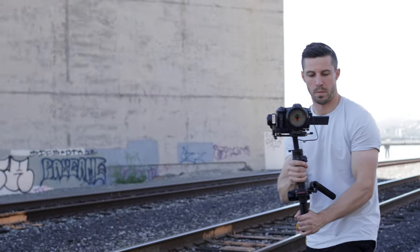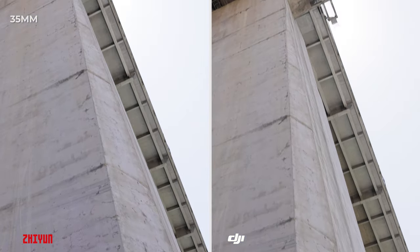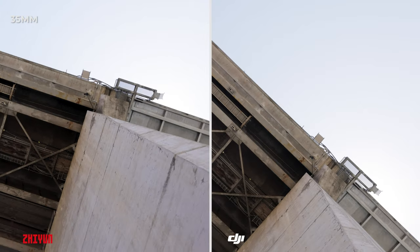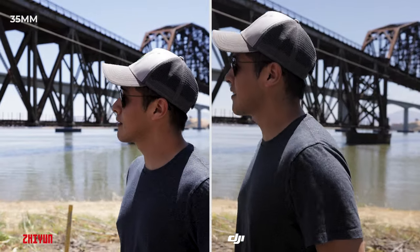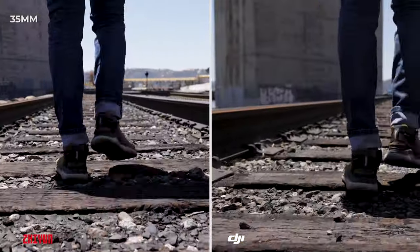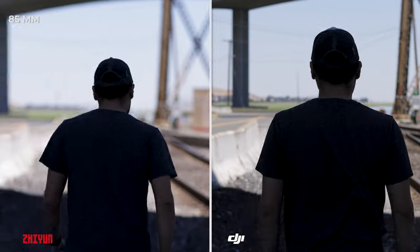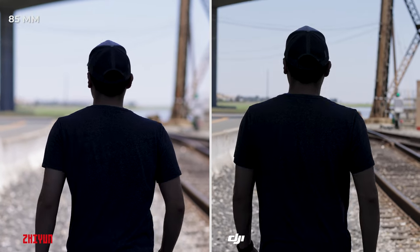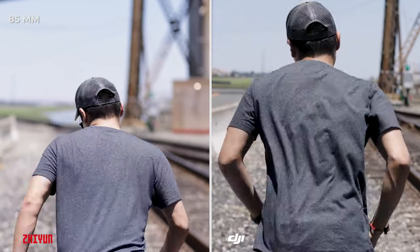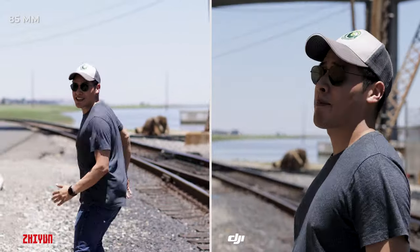Now we're going to run stabilization comparison shots. We ran both the Weeble 3 and the RS2 through the same exact shots with the same lenses and cameras, starting with the 35mm then switching to 85mm. Both gimbals seem super solid in the field and I couldn't tell much of a difference, but it wasn't until we reviewed the footage in studio that you could see a minor difference — the Weeble was more stable than the RS2 on the 35mm. Once we switched over to the 85mm, there's a huge difference; I was blown away with how steady the footage was on the Weeble. Keep in mind, I've had the RS2 for over a year and it has some wear and tear, so it might not be running as smoothly as fresh out of the box.